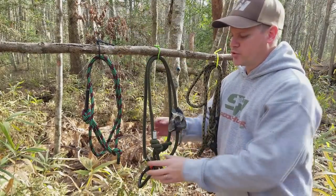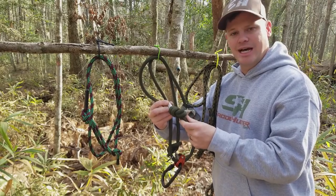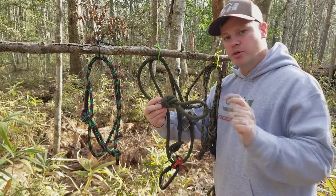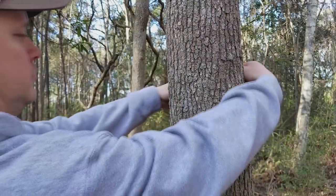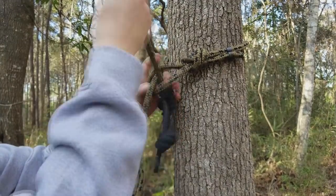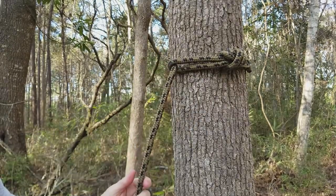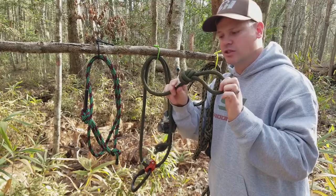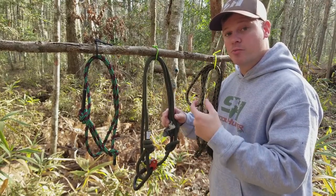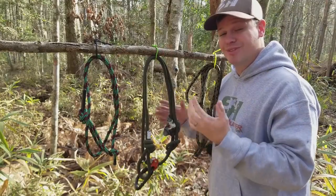To attach your tether to the tree, all you do is run the fixed loop around the tree — this is just an overhand knot, but you can tie any knot to create a loop. The fixed loop goes around the tree, you pass the free end back through the loop, and that girth hitches you to the tree so you cannot move. It's a very simple process with no knot tying beyond that fixed loop. Once around the tree, you move your Prusik knot or mechanical Prusik via the Ropeman to the desired height, clip your carabiner to your bridge, and you're set.